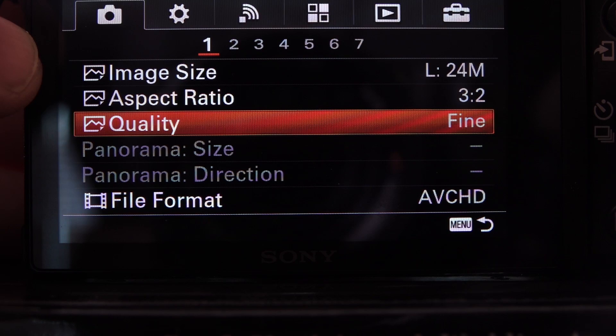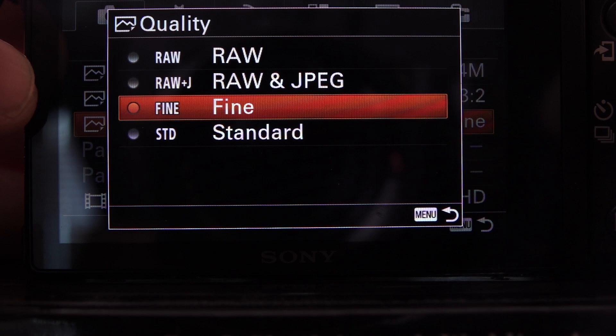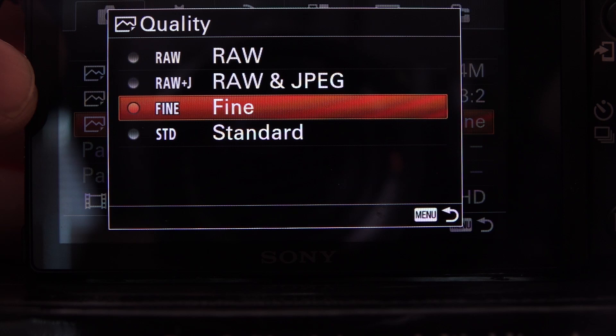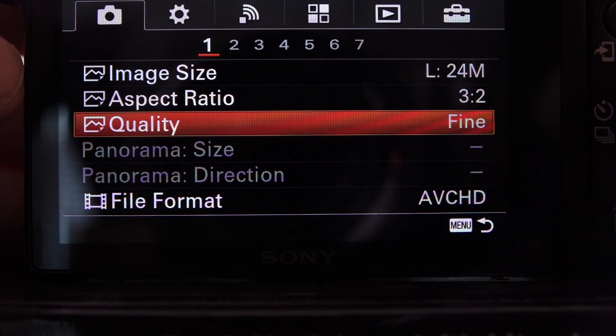The first custom function pertinent to sports photography is the quality setting. I've left mine on Fine. You can also do RAW+JPEG or just RAW, but the JPEGs I get out of here are excellent, so I just leave it on Fine. This also allows me to shoot a burst of however many pictures I want, almost without stopping.